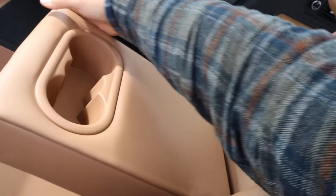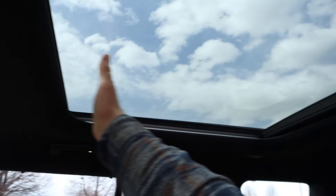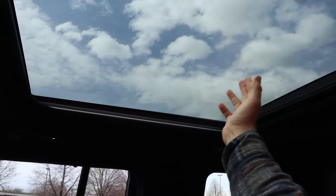You have access to the center console from the rear, which is a nice feature, plus a USB port. There's a cup holder armrest back here as well. There's a sunroof in the back, which is cool, and a regular one up front. Headroom back here is good because of the boxy design.